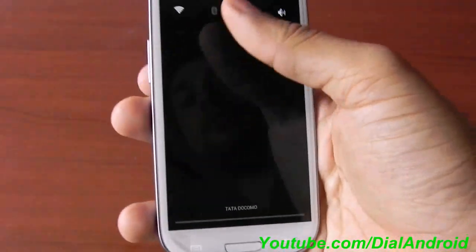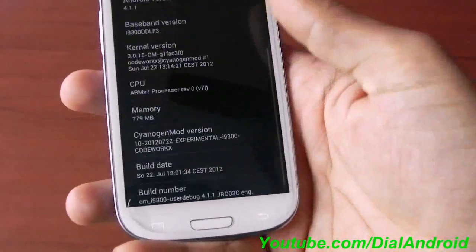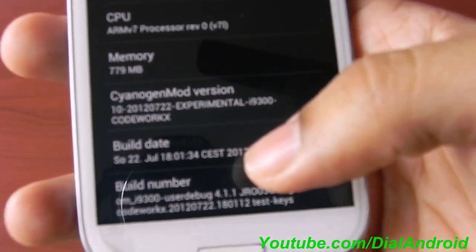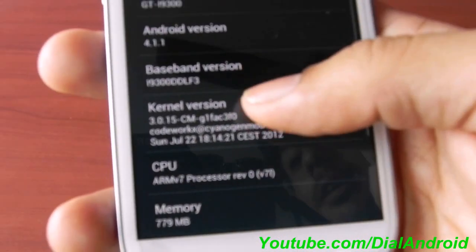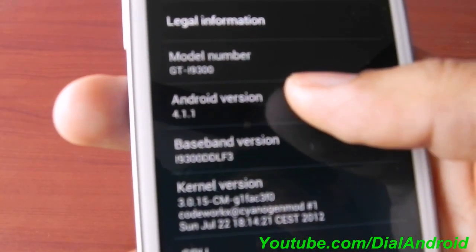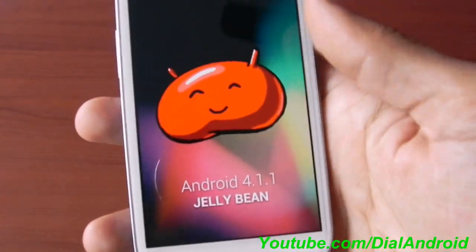So first of all let me show you the firmware version. This is CyanogenMod 22nd July 2012 version, experimental. It's a preview version so it's not a daily driver. This is Android version 4.1 for the 9300. If I click on this you will see the Jelly Bean logo.